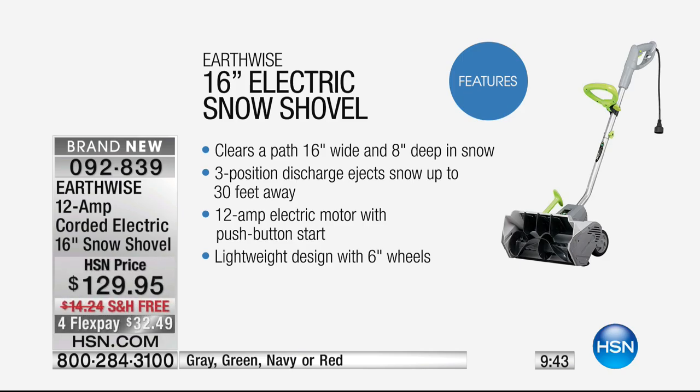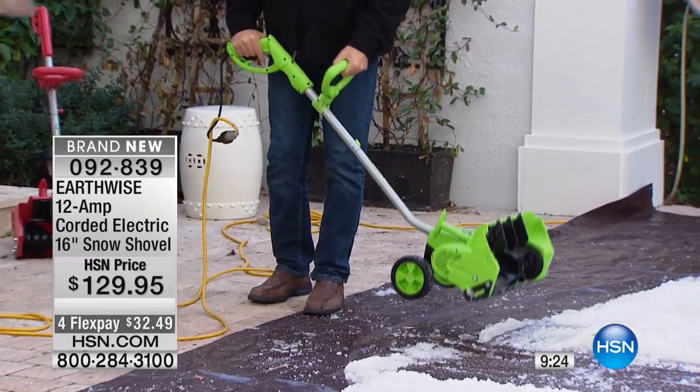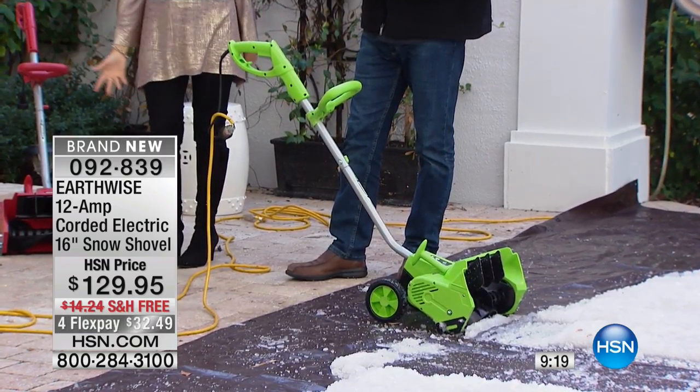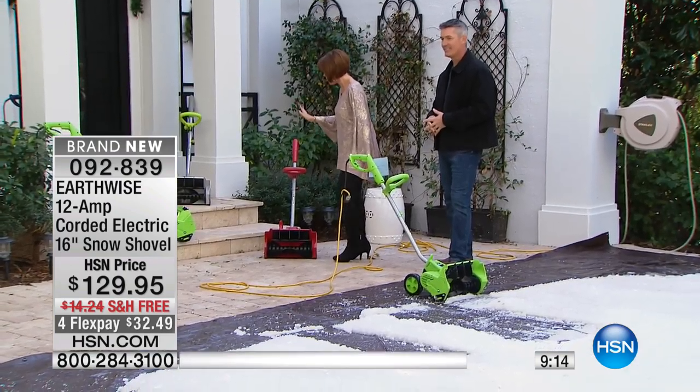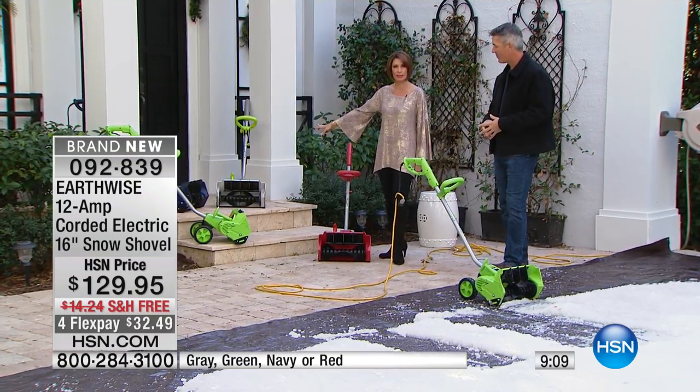To get this home, $32 and some change — this thing works. Free shipping and handling, four flex payments on it. It's got the power you want. It's got the features we've never been able to offer you before. And you know what it weighs? Just a smidge over 16 pounds, so it's nice and lightweight. Let me update you on the colors. You can order the green — first time we've had green. We have red, green, navy blue, and gray. Apparently you guys are loving that gray. The green and navy are the most limited at this point.